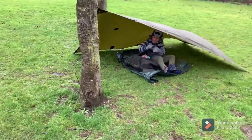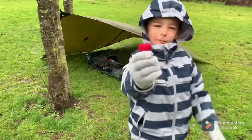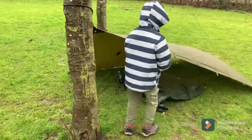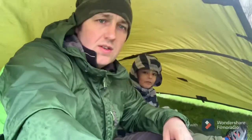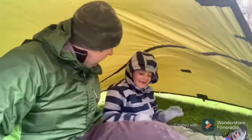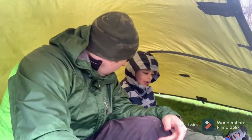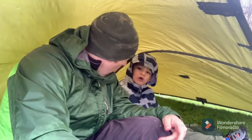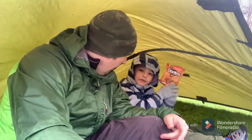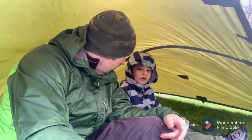We should have dressed up as ninjas, all in black. So that's it everyone — the ninja shelter. How many people do you reckon can sleep under here? Probably only one. One? It is kind of small. What about one and a half? Yeah, probably one and a half. So me and you.